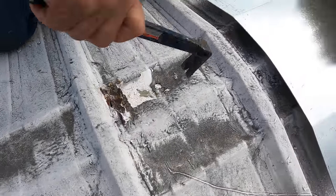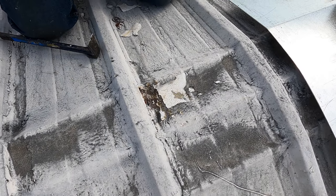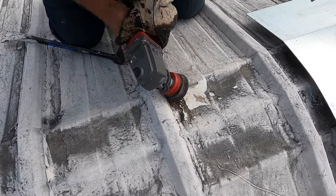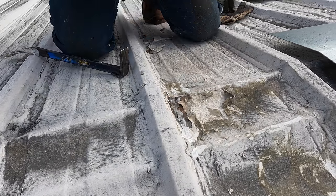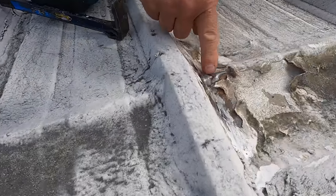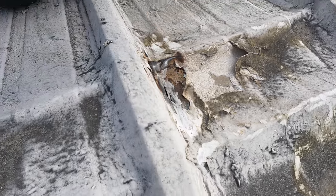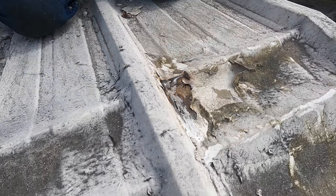It's wet underneath — not good for the roof. This is one of the things you should never overlook. You see that crease there? When you step on it, that crease gets worse and worse and finally it breaks through. I think I made a hole with this flat bar when I was chopping it, but that is the problem with these metal roofs.